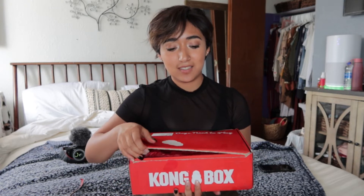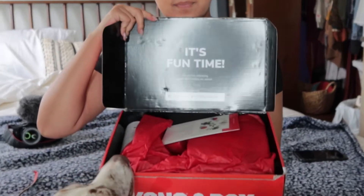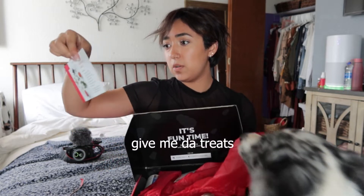The dogs missed you guys. I missed you guys. So we're going to go ahead and open the box. The dogs are waiting. This recipe is a superfood salad. It involves carrots, apple, spinach, blueberries, and yogurt.